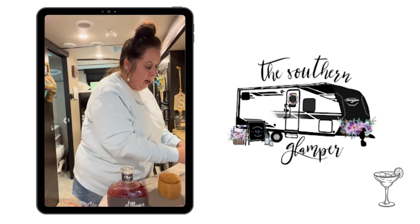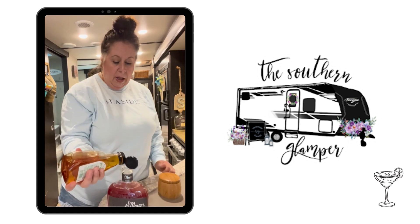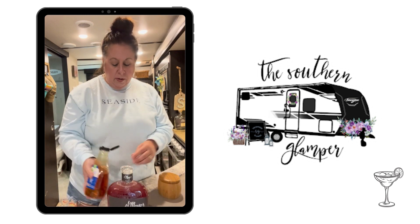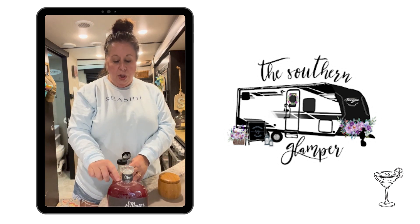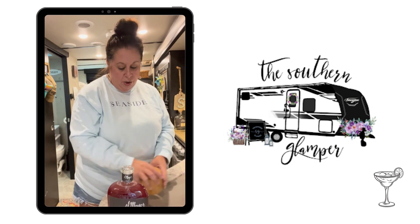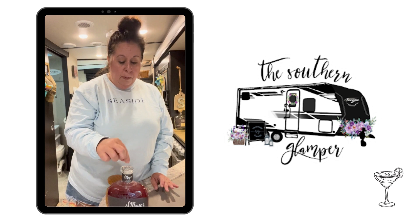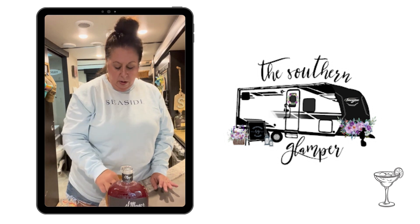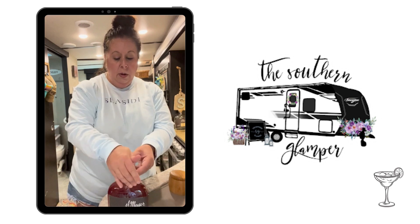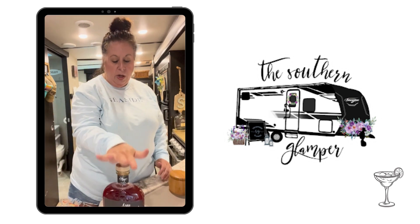The last two ingredients I'm going to add are the agave — I'm just going to eyeball it, about an ounce, ounce and a half. The main thing is you just don't want to overfill it because you don't want this to explode. It shouldn't in your freezer, but just as a precaution. Then add a pinch of salt in there — you can add two if you really like salt. The only other thing left to do is just cap it, shake it up really nice, and into the freezer it goes.